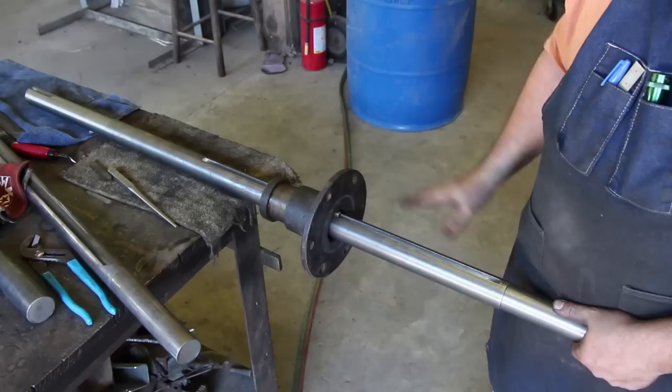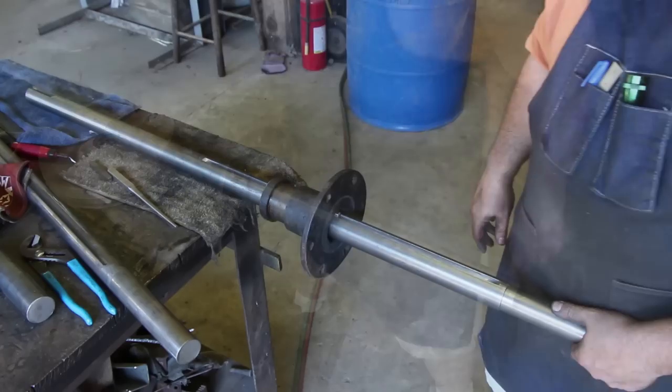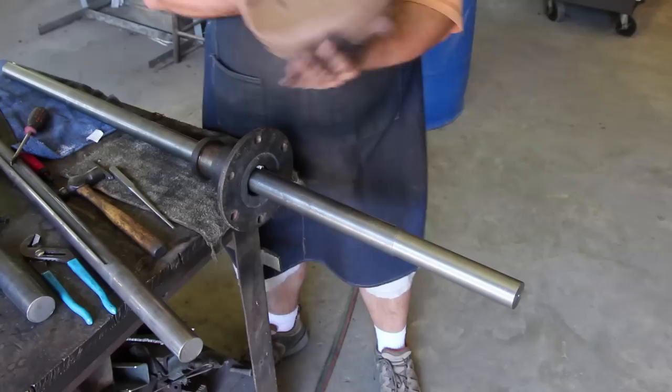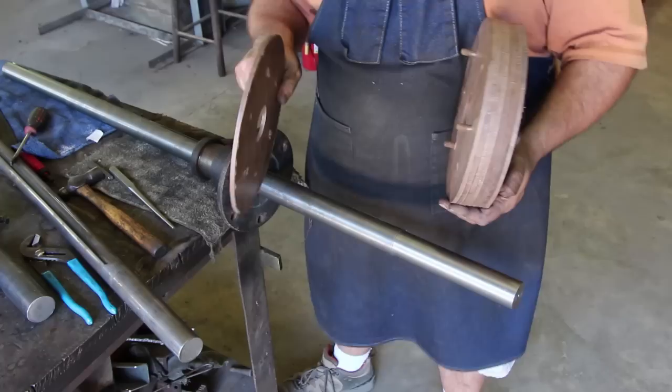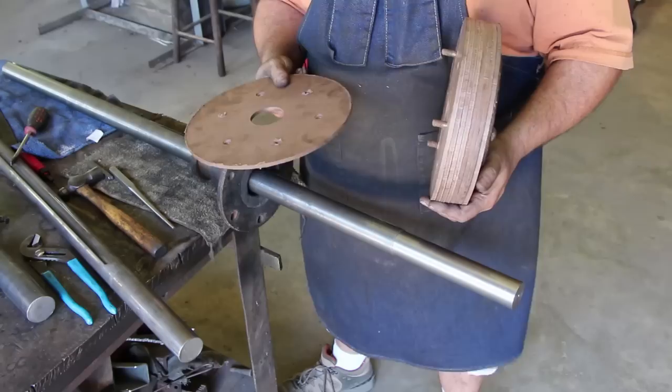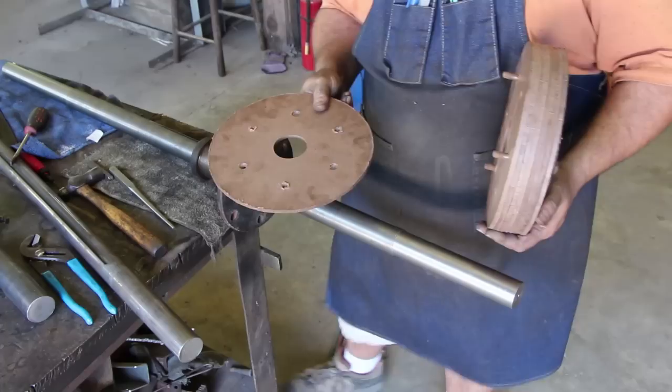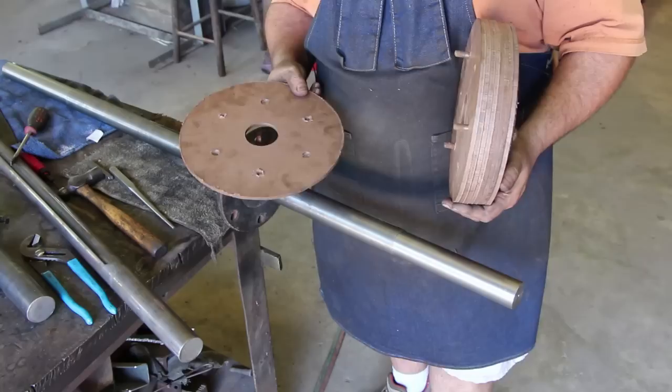We're pretty much through with the key and now we're ready to start assembling the paper pulley clutch. We're going to put on the actual paper clutch wheel - as you can see, it's stacks of friction board. These are about a quarter of an inch thick each. You buy it in sheets. It looks a lot like hardboard but it's actually friction board - that's what they use to make these paper pulleys with.